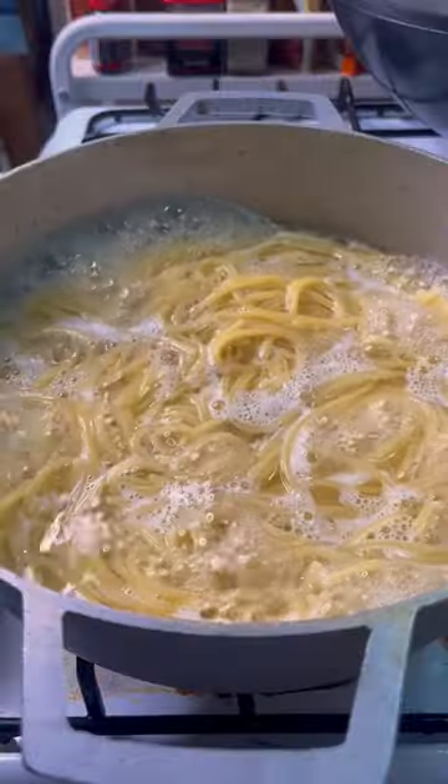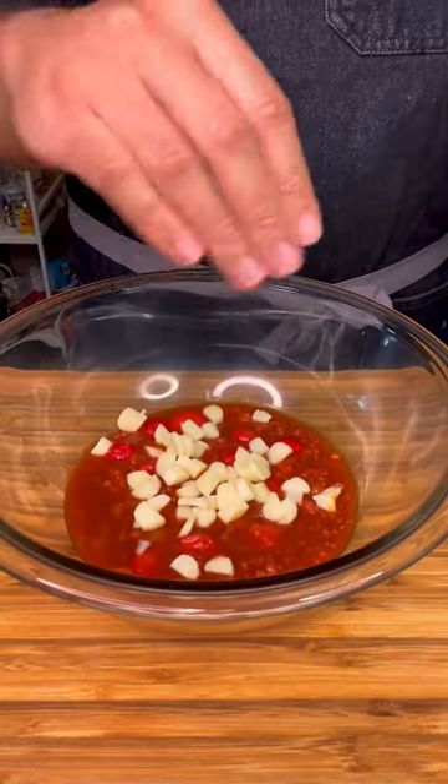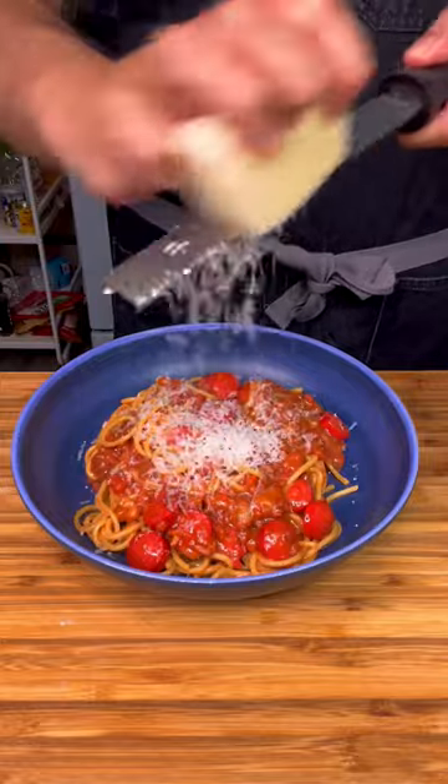Add salt to your boiling water and add your spaghetti. Once the spaghetti has reached your desired doneness, drain it. Have some of the hot sauce in a bowl, add some mozzarella, and add your pasta. Give it a good mix. Grate some fresh Parmesan right on top.